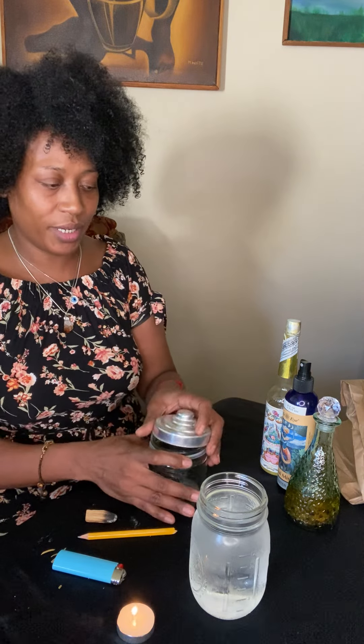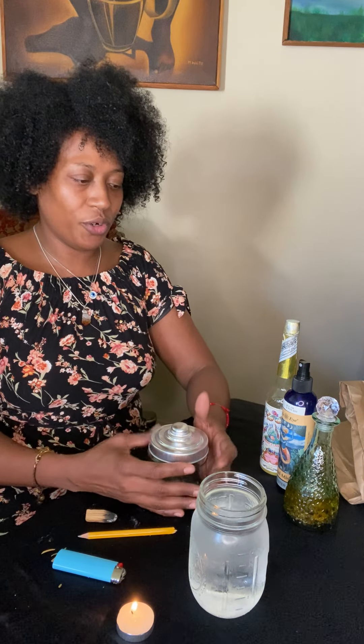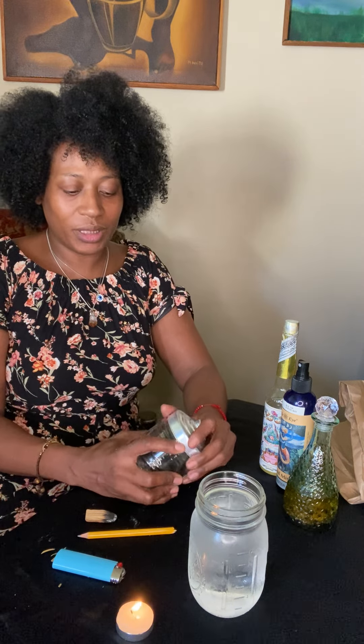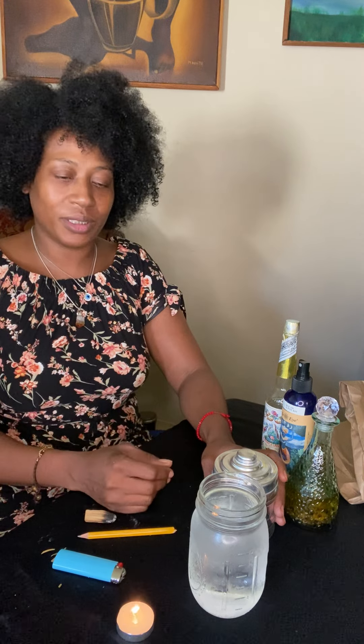This whole thing is about setting intention and making a way to make ourselves feel good. When we're feeling down and there's nobody around to lift you up, that's what this jar is for. So you're gonna sit still, get yourself a nice quiet time. You might want to play some affirmation music or heart chakra frequency music — something like that in the background would be really good to go along with this.